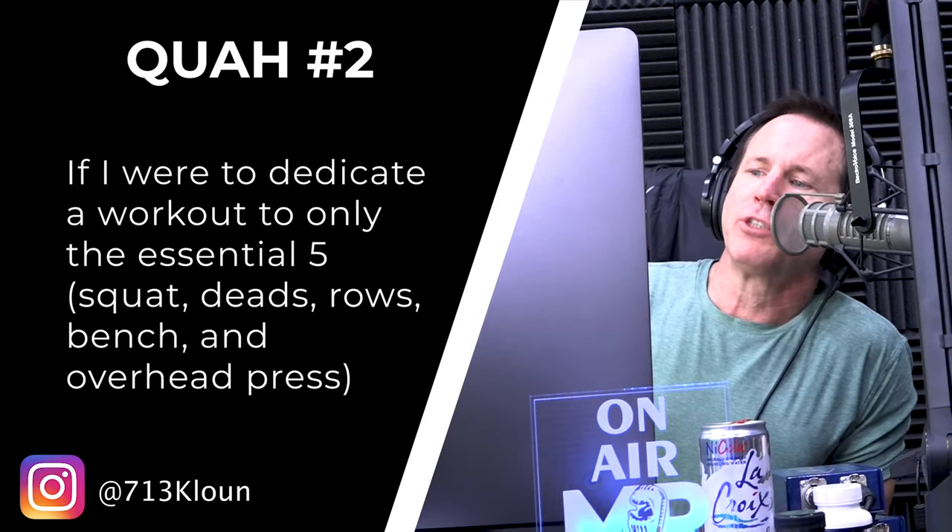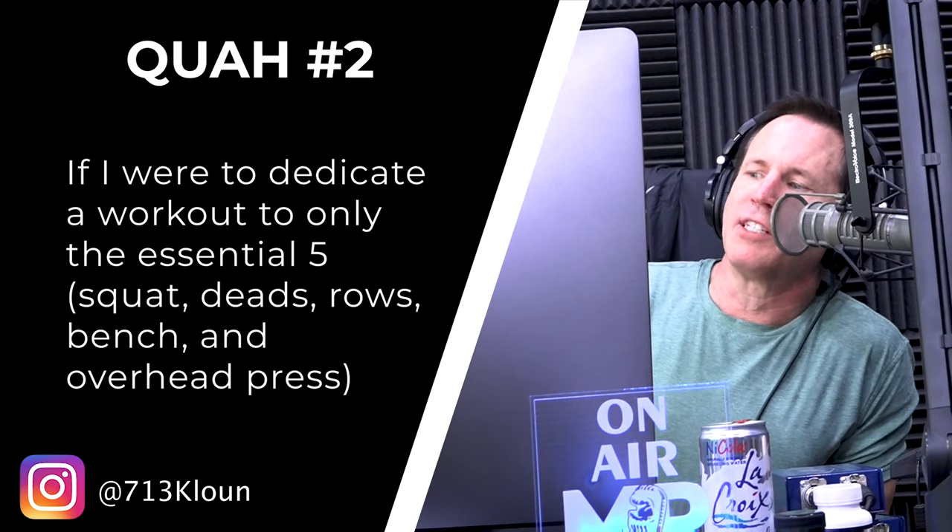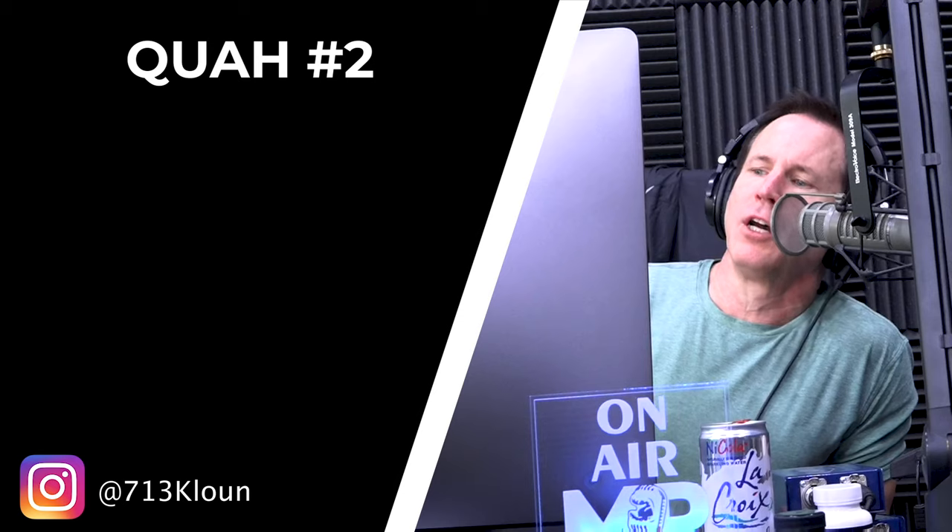The next question is from 713clown: if I were to dedicate a workout to only the essential five — squat, deads, rows, bench, and overhead press — what order would you do them in? Definitely squat first, then deadlift, then row, bench, and overhead press.